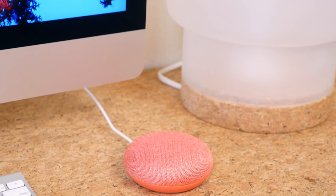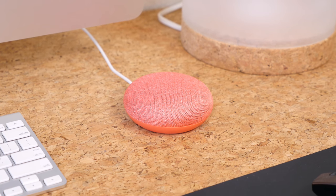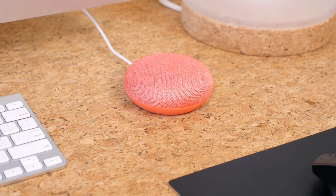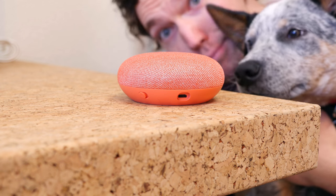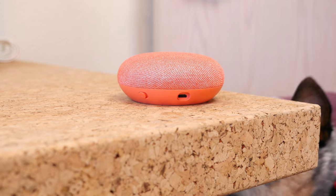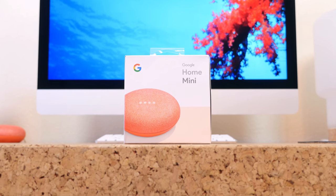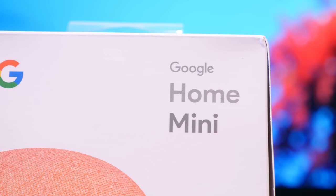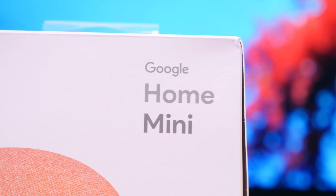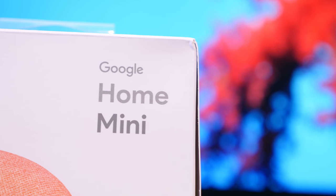As of making this review, Google has lowered the price to $29. And for that price, this device is worth every single penny. Unless sound quality is of most importance to you, you shouldn't go big or go home — you should go mini. I'll place a link in the description to check it out if you are interested. As always, I'm BoHD from Phonedag.com. I hope you enjoyed this video, thank you for watching, and I will see you right back here in the next one.